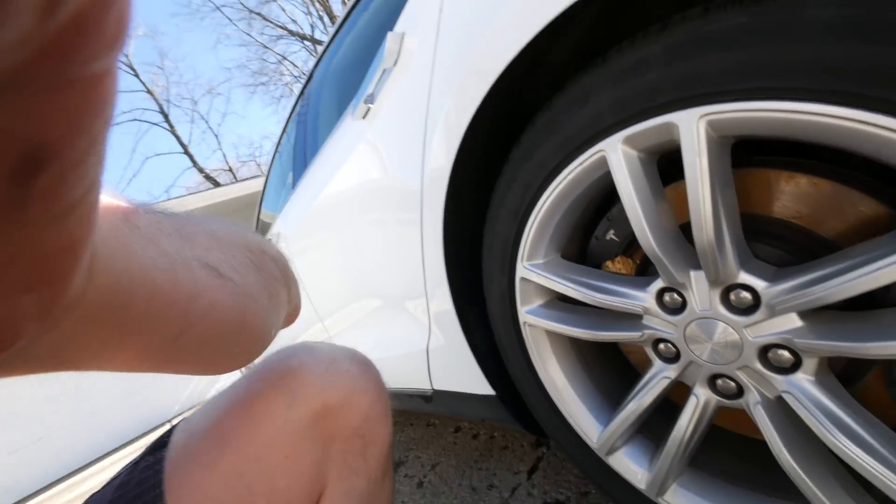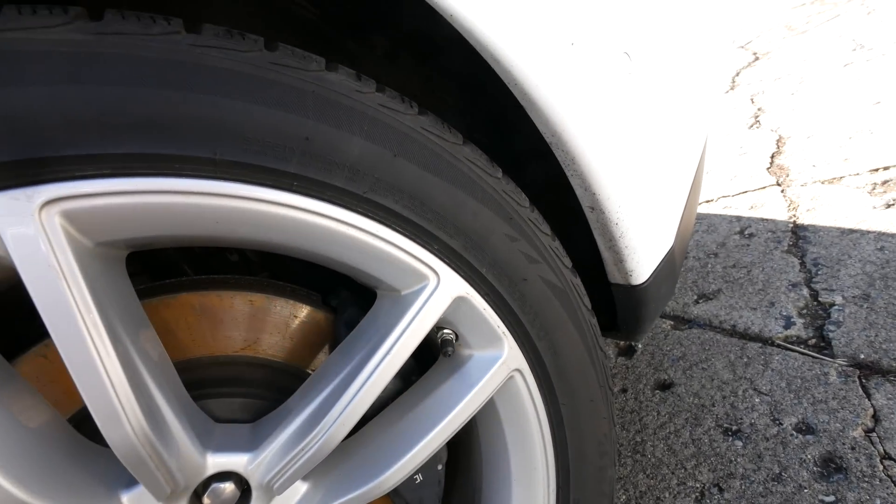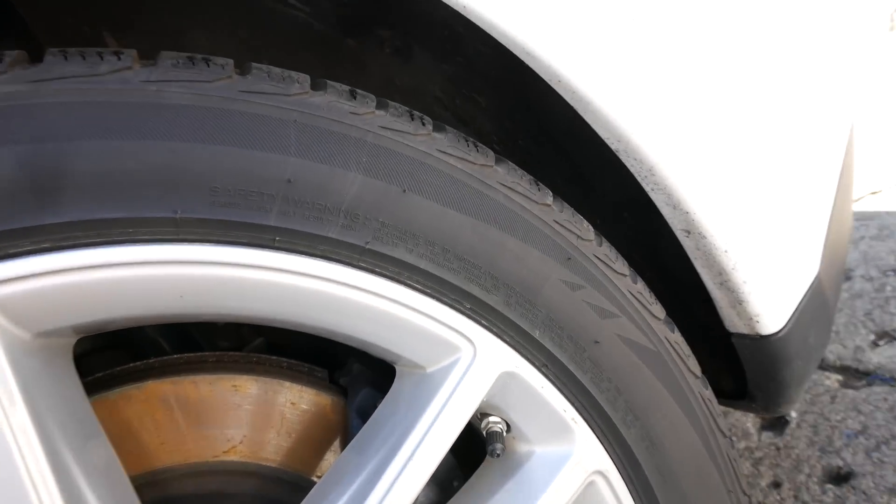It's February in Michigan, so of course that means it's 55 degrees out and sunny — typical weather for Michigan. Not really, that's another story. Today I'm going to be doing some tests on tire pressure.